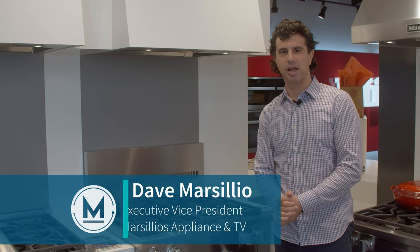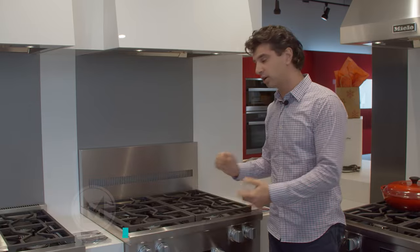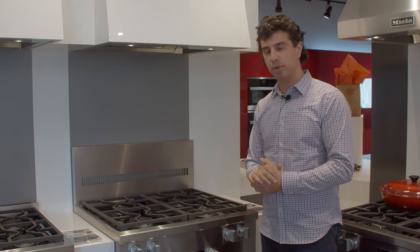Hey guys, welcome back to Marsilio's Appliance TV and BBQ's channel. Today we're standing in front of Miele's 30-inch all-gas range. It's a real special piece.